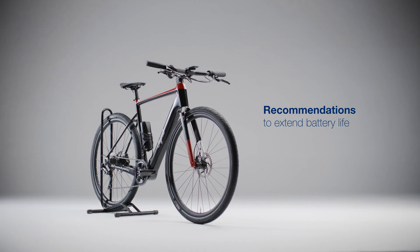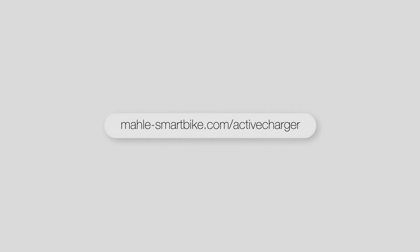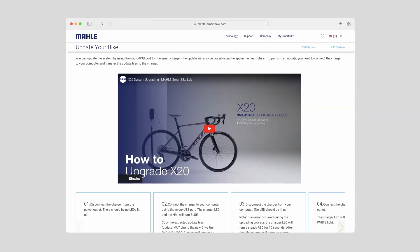First, check if you're using the latest version of the system at this URL. If not, please follow the instructions you'll find here.